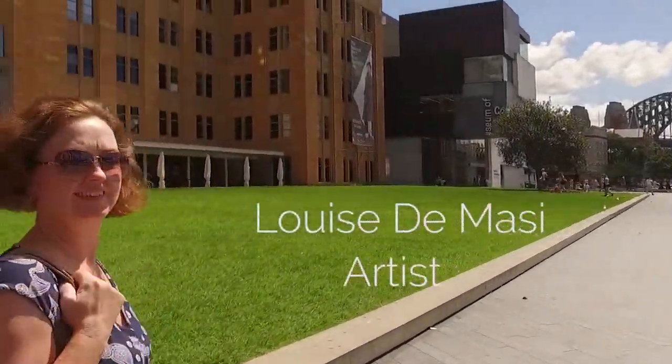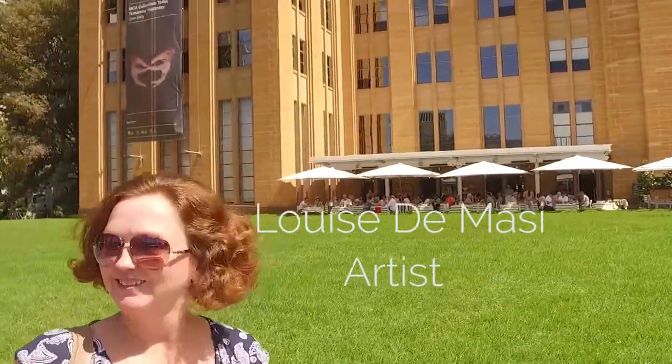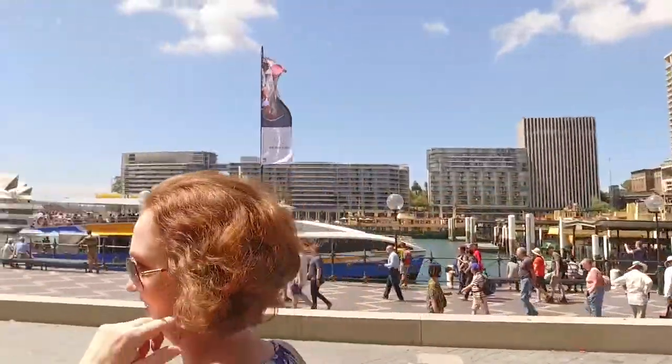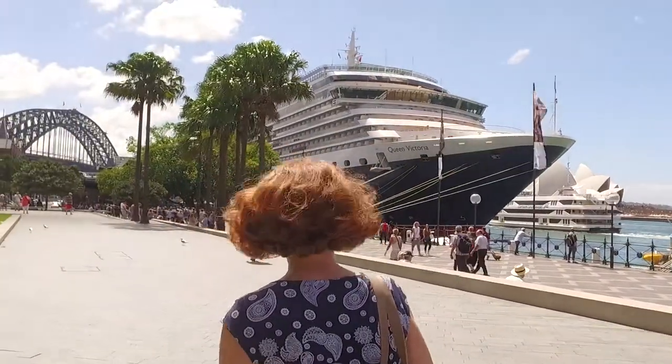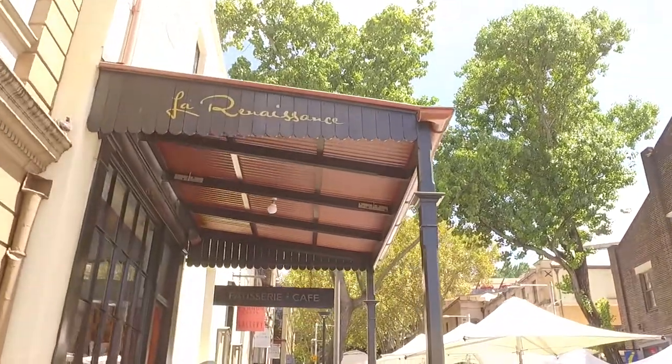Hi, my name is Louise de Massey and I'm a professional watercolor artist. I live in beautiful Sydney, Australia. I've been painting now for 20 years. For the past six years I've been painting in watercolor, and using this beautiful medium every day is an absolute joy.